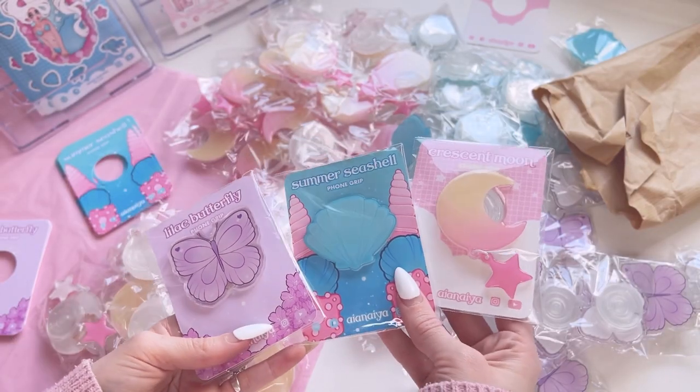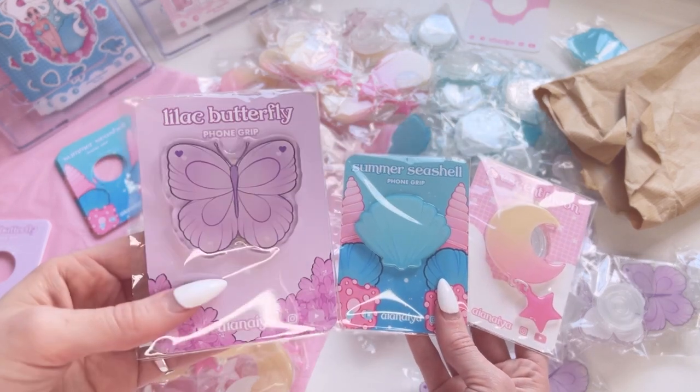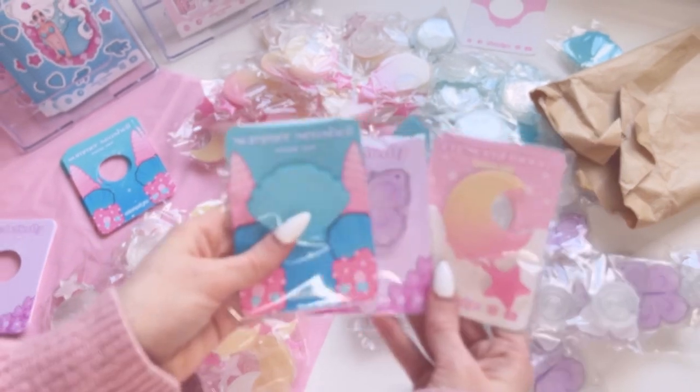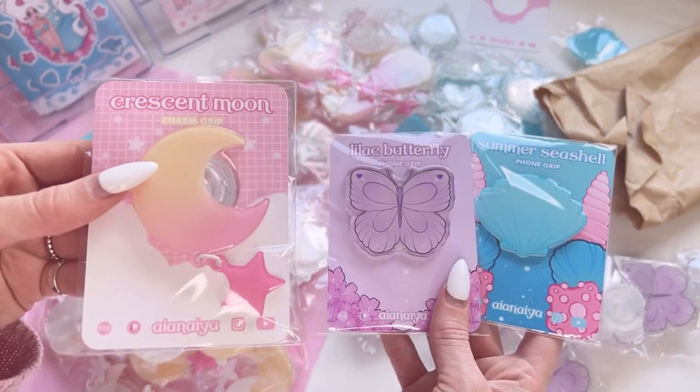I would really love to know which phone grip was your favorite, which backing card design you liked the most, and which grip design you liked the most. I hope this tutorial video was helpful for you and I'll see you in the next one.